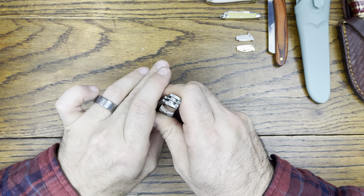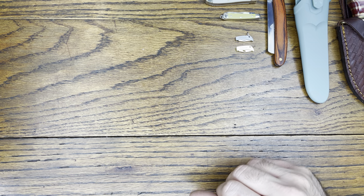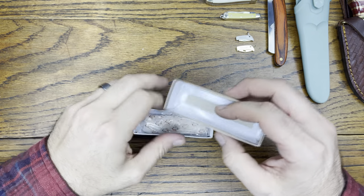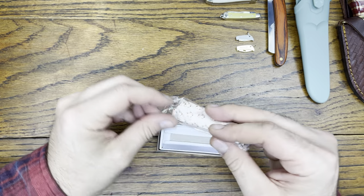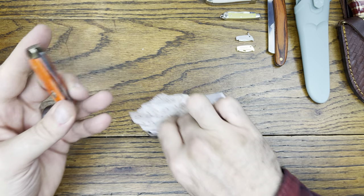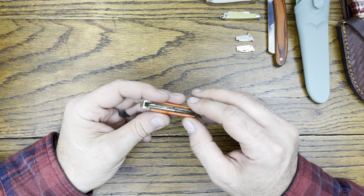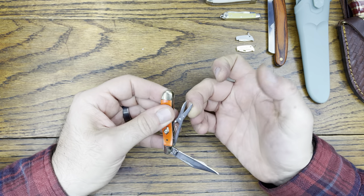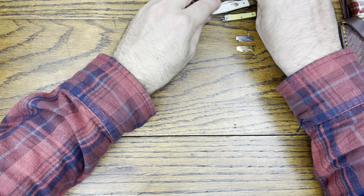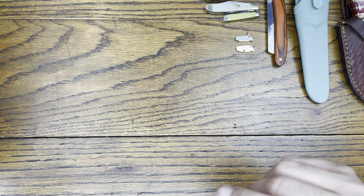All the knives we got were from companies we've actually heard of, which is nice. Oh, we got the other Field Dog Peanut — let's open that one. It's a slightly different color but it's the same — blade with scissors, Rockwell tested. Pretty cool. We'll put that by the other one.